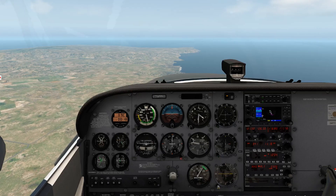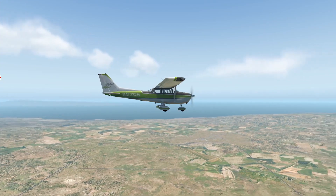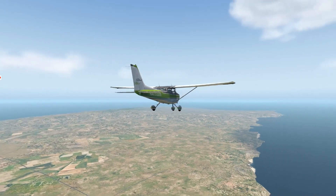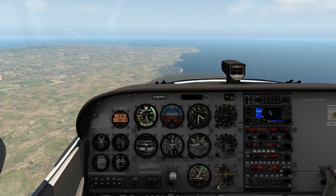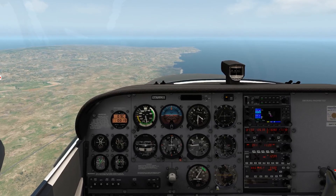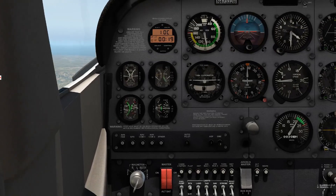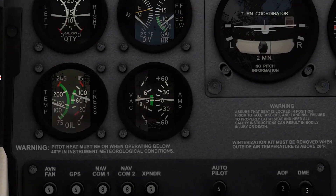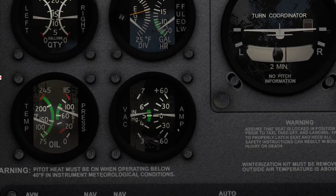Let's look outside for just a moment to make sure we're not getting too far away from anything. Interesting green color Cessna we're flying in today. Okay, back to the cockpit.